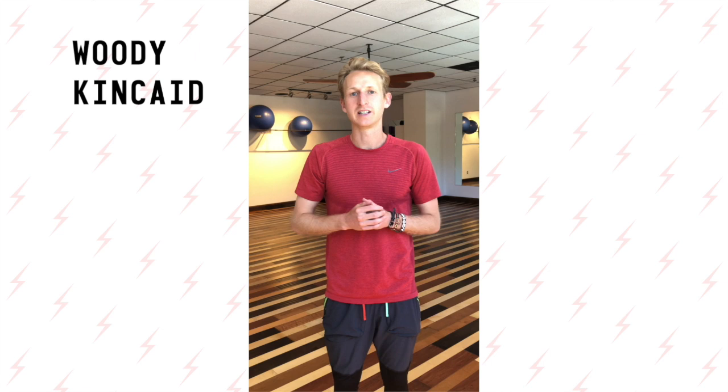Hey Bowerman fans, welcome back to Exercises with Bowerman. Today we'll be doing kettlebell drills and crawling. This is a staple of Bowerman core, so get ready to get into it. This is the first exercise of the upper body.